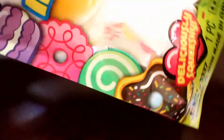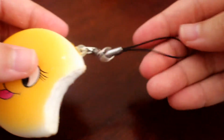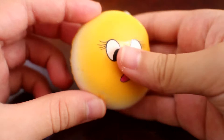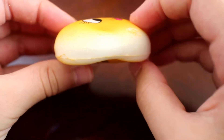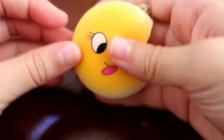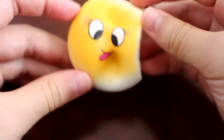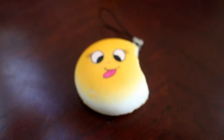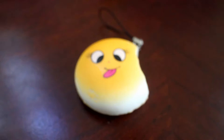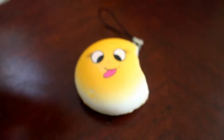This one smells kind of weird but also kind of nice. They all have a cell phone strap too. As you can see, they're pretty slow rising — not too bad. They're also very soft and pretty cute. I do have three of these and they all actually have the same face on them.